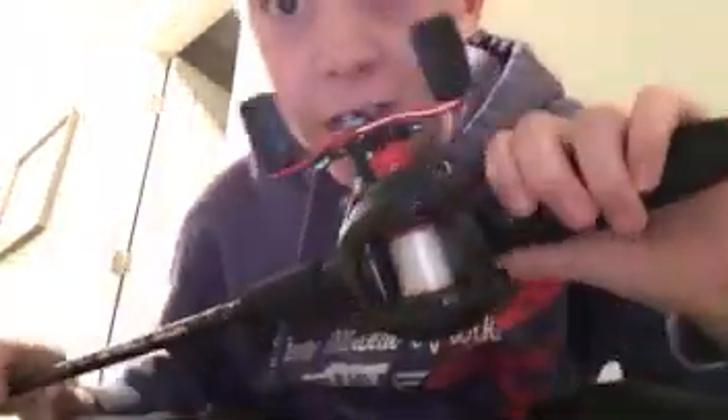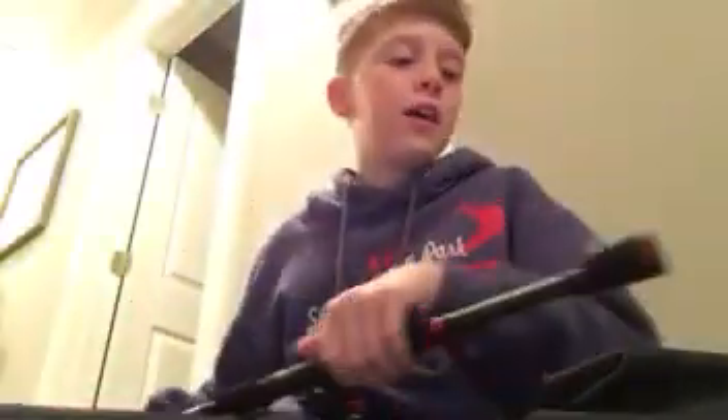What's up guys, Ray Sherman, YouTube, back with another video. Today I am going to show you guys my first ever baitcaster, the Black Max combo, as you guys can see right there.